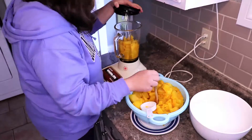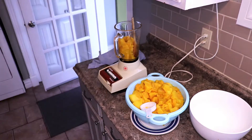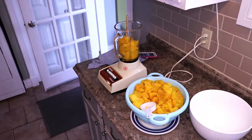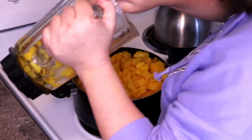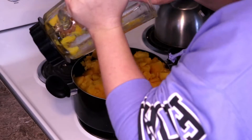I'm using an old blender. And after I got all of this done, I realized I have a bullet blender I should have used. And it's about this time I'm realizing that yes, it is not cooked enough.